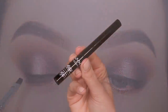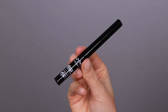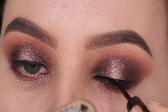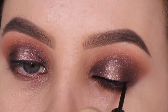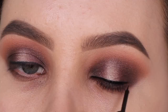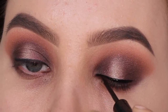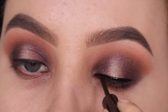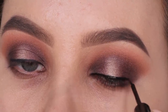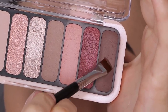Now I'm going in with the NYX Cosmetics matte liquid liner, a really nice drugstore liner I use very often, and I'm applying it straight on top of the gel eyeliner. I like to layer my eyeliner by using a gel eyeliner underneath a liquid liner - it looks super bold and super black, and the eyeliner stands out more compared to using only a liquid liner or only a gel liner.